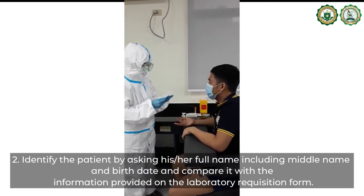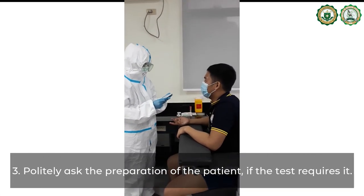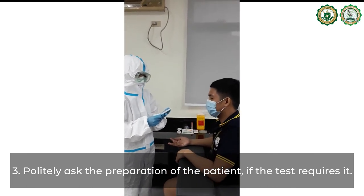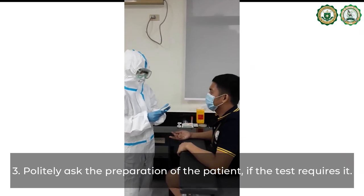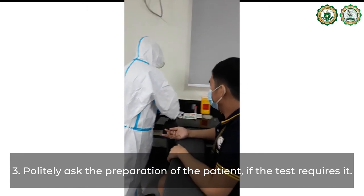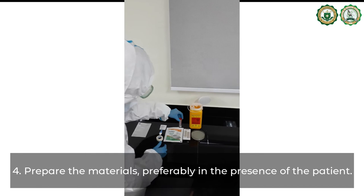Compare it with the information provided on the laboratory requisition form. Politely ask about the preparation of the patient if the test requires it. Prepare the materials, preferably in the presence of the patient.